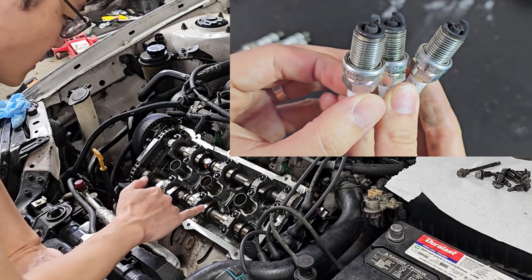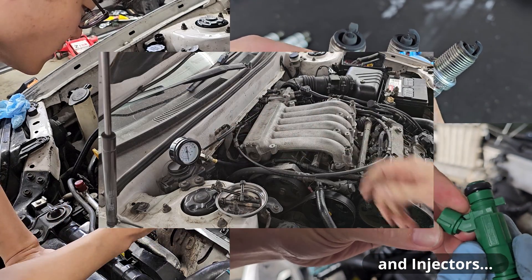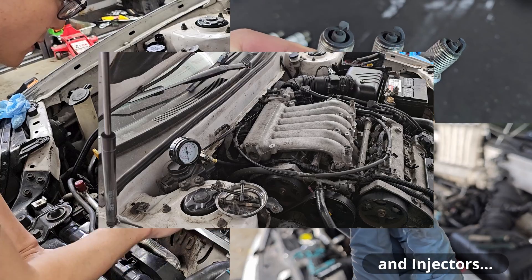So far I've replaced the spark plugs, inspected the top and bottom end, and did a compression test. And to my surprise, I didn't find anything majorly wrong other than some vertical markings on the cylinder wall and the gray engine oil that came out of it.